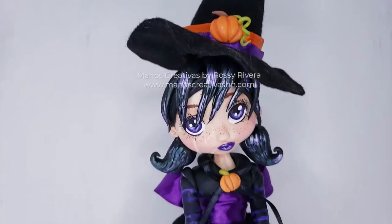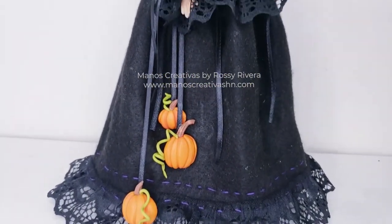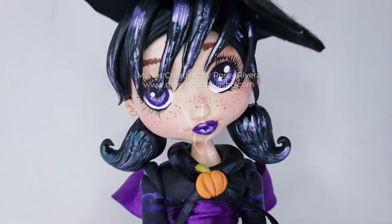Hi everyone, I'm Rosy Rivera and today I'm sharing how to make this adorable little witch doll using cold porcelain clay and some fabric. So we have a mixed media project. I hope you like it, let's get started.